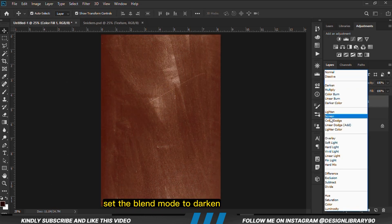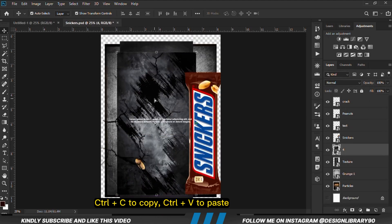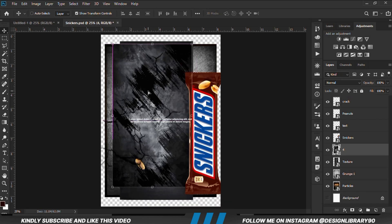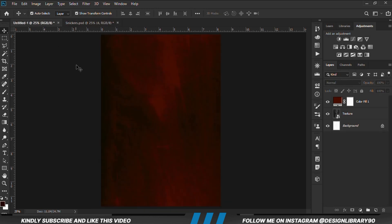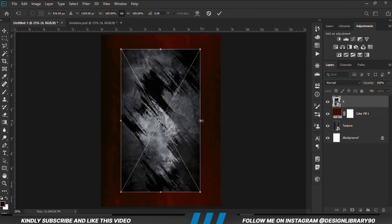With that in place we are going to change the blend mode — we are setting the blend mode to Darken. Let's grab the next item, Ctrl+C to copy, Ctrl+V to paste. We are going to convert that to a smart object, Ctrl+T, then we are going to scale that up as well.